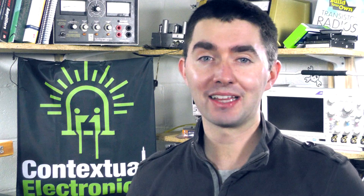Hey guys and welcome to Contextual Electronics. This is an online apprenticeship program where you learn all about how to design and build your own projects, so that you can make the electronics you want to make. Throughout the program you'll learn things like how to use a DMM, how to use a soldering iron, how to program a microcontroller, or how to design a PCB using open source software like KiCad.